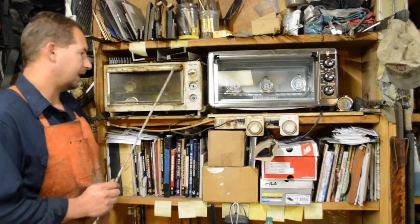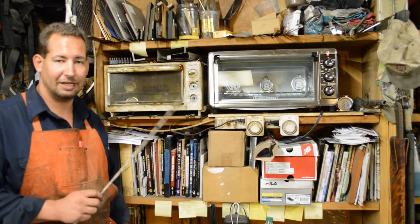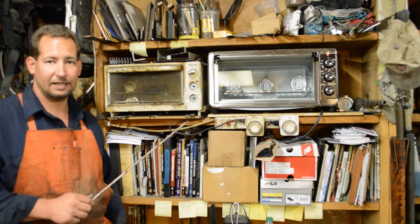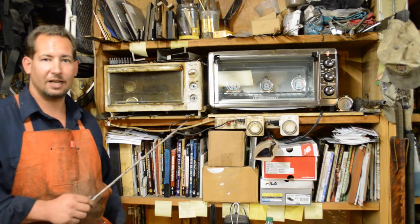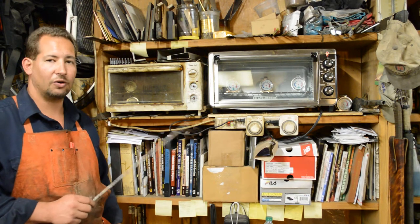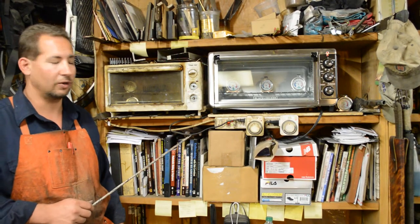So I use toaster ovens to temper my knives — not only tempering the knives, but also forming Kydex, warming up sheaths before I wax them. Just a whole bunch of things you use in the shop that a toaster oven is useful for.